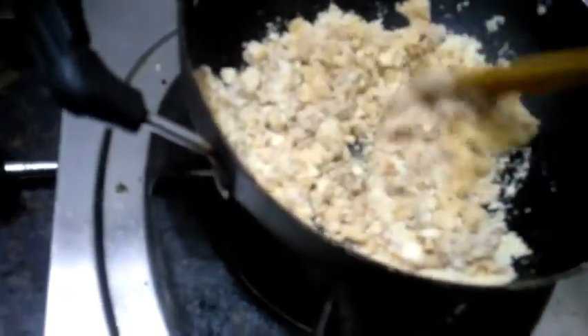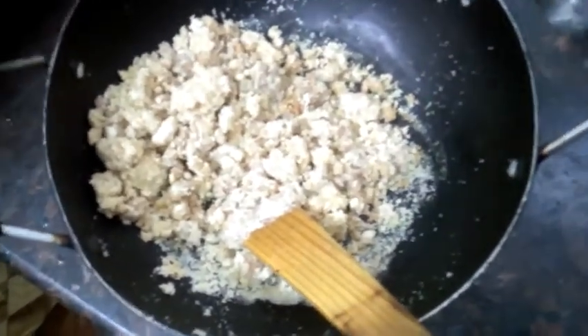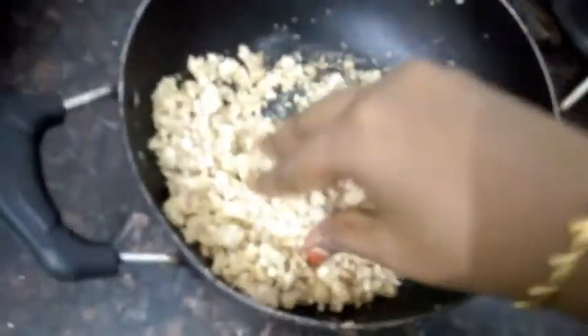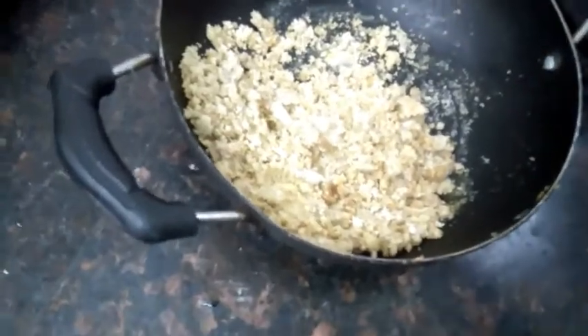Now we will mix the two of them in half. If you do this, you will be able to set the same time as fast as you can.